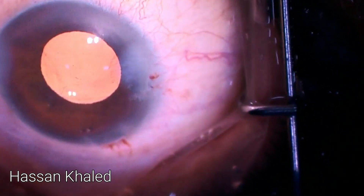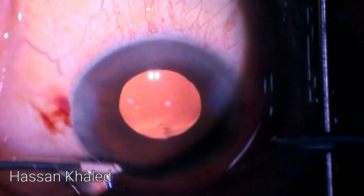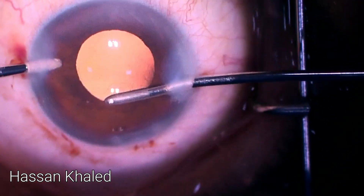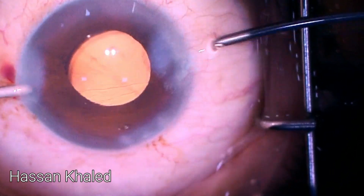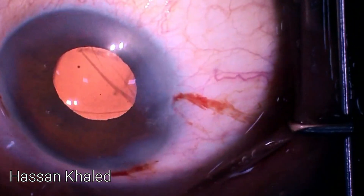Look what happened here — the tear enlarged. So now the question is: should we leave this IOL with the smear, or should we extract the IOL, perform an anterior vitrectomy, and place a three-piece IOL with the haptics in the sulcus and optic capture through the capsulorhexis? This case was performed in 2023.